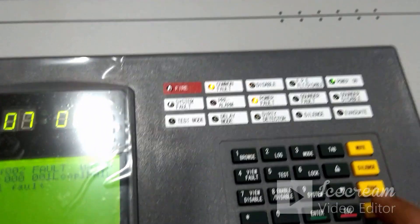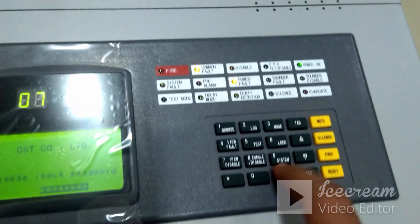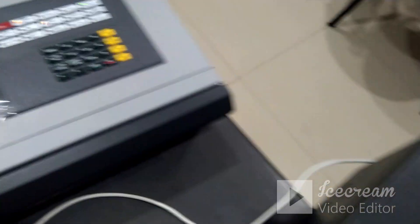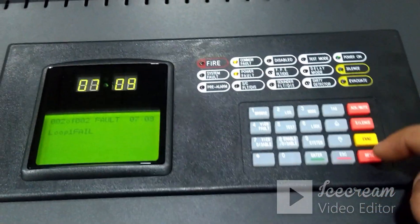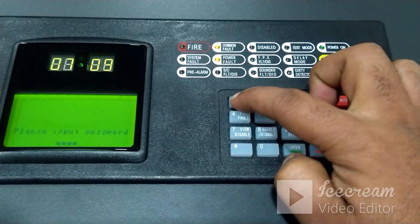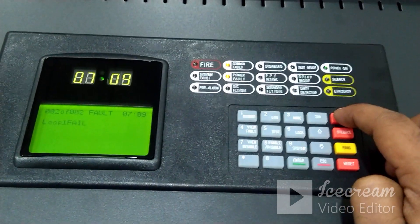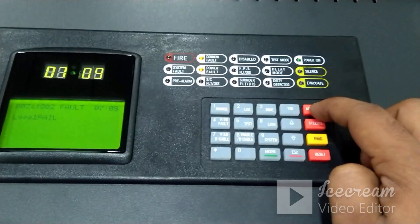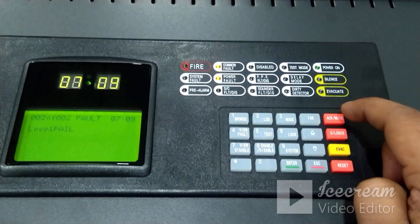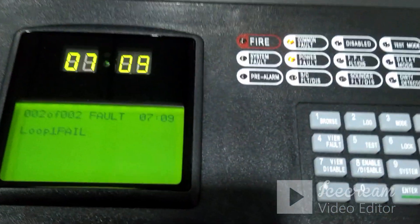Now we need to reset the panel. On the repeater side, click the Reset button — it will ask for the password, enter eight-times-one and click Enter. Then come to the panel side and press the Reset button — again enter the password eight-times-one and click Enter. The panel should now start to communicate with the repeater. To test this: if you acknowledge from the panel side, the repeater sound will get muted, and whatever faults are showing on the panel will also show on the repeater side.